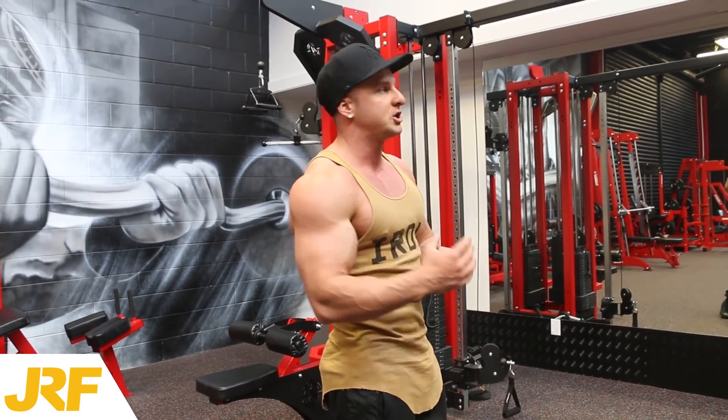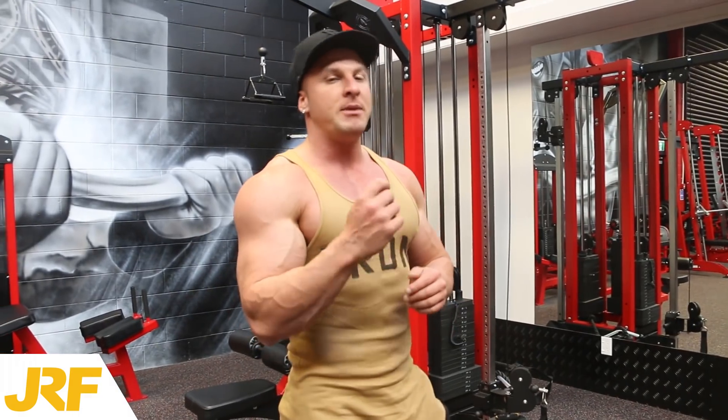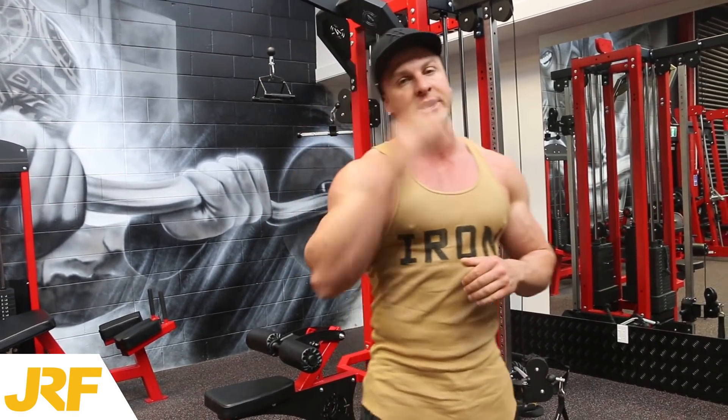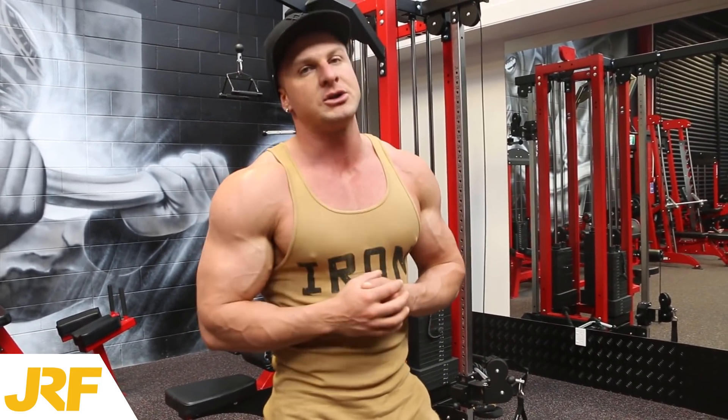The two different variations I'm going to show you are going to be a bicep pull-up. Now most times people do pull-ups for their back, but the way to do a bicep pull-up is you want to keep your grip narrow, keep your body as straight as possible, and pull with your bicep muscle only using a good muscle-mind connection.